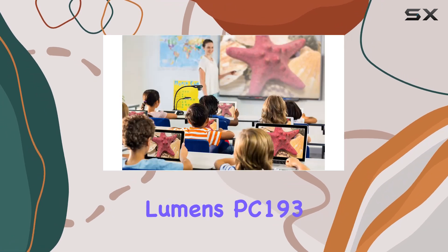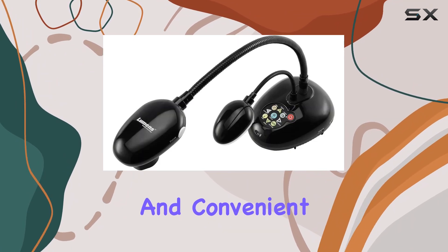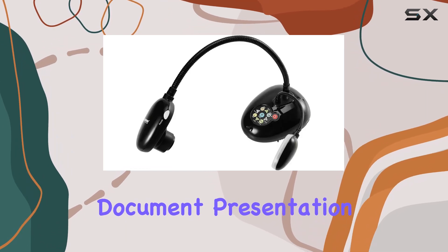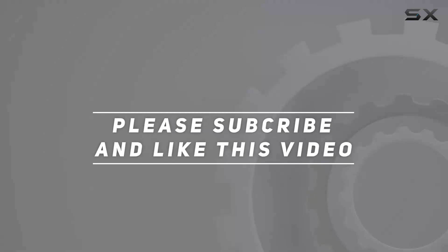Overall, the Lumens PC193 is a powerhouse document camera that ticks all the boxes. From its high-definition imaging to its flexible design and convenient features, it's the perfect choice for anyone in need of top-notch document presentation. Check out the video description for an updated price, and thank you for watching.